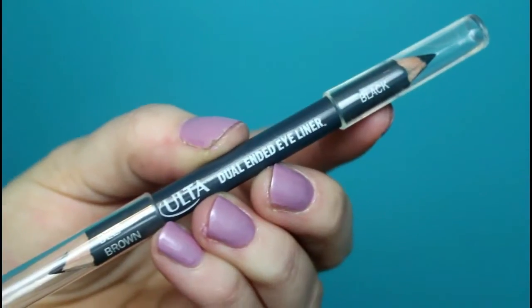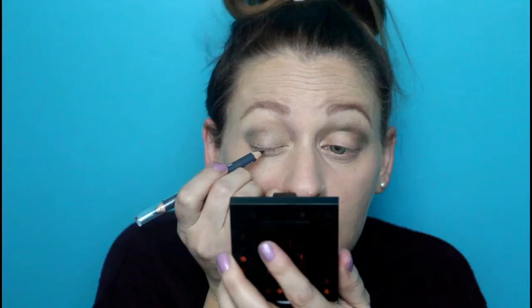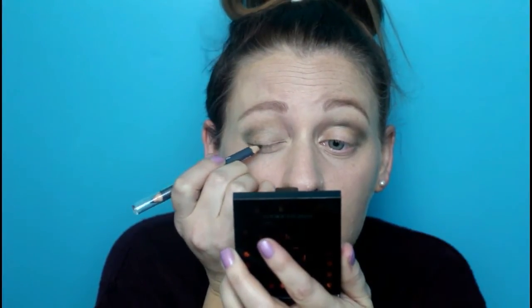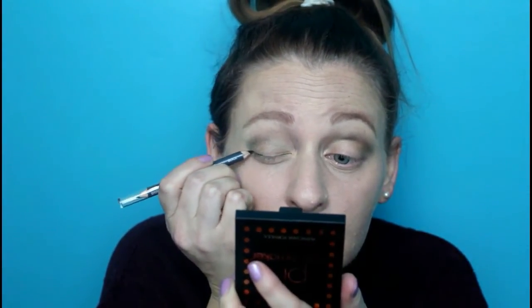Eyebrows are done — they're clown brows today and I hate them back. Now moving on to eyeliner. This little kit came with a dual-ended eyeliner: one end is black and the other is a deep brown. I'm going to use the deep brown for this look — oh, that sucks. Going on to the black — not very pigmented at all. I had to stop the video because I needed both hands to apply this. You want to know what I think of this eyeliner? It is so hard. I can't even — moving on.